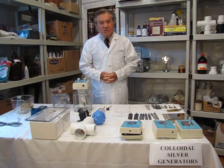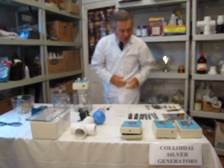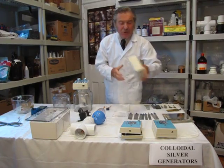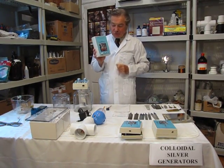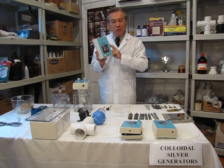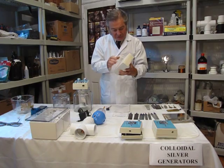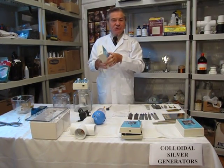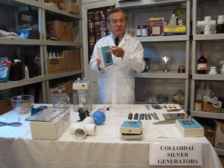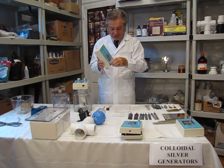This is around August the 1st, 2010. We're going to talk about colloidal generators. We have a simple one-metal colloidal generator for silver only, a CS1-1 with speed control for the stirrer and the electrodes plug in here. We have a second model for silver and gold — you switch silver and gold to the appropriate frequencies and current levels.